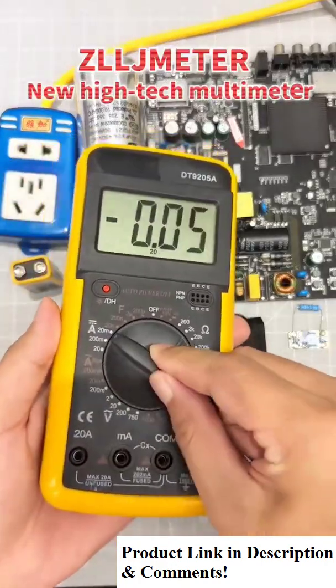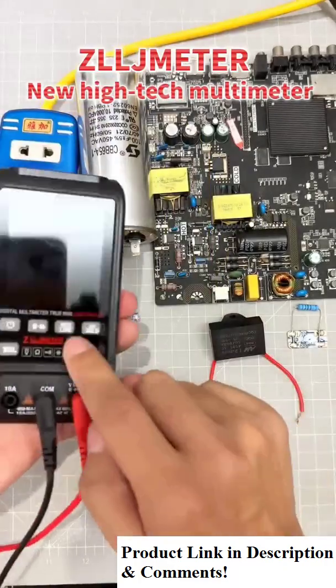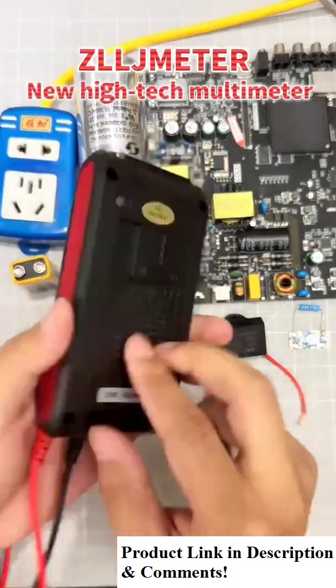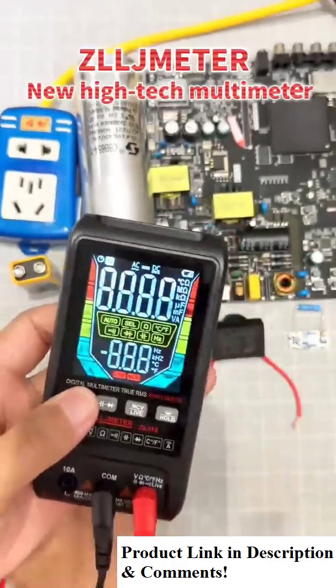The multimeter has been phased out. Those who don't know how to use old-fashioned multimeters, and those who are afraid of burning them, don't have to worry anymore. Here comes the high-tech smart multimeter.